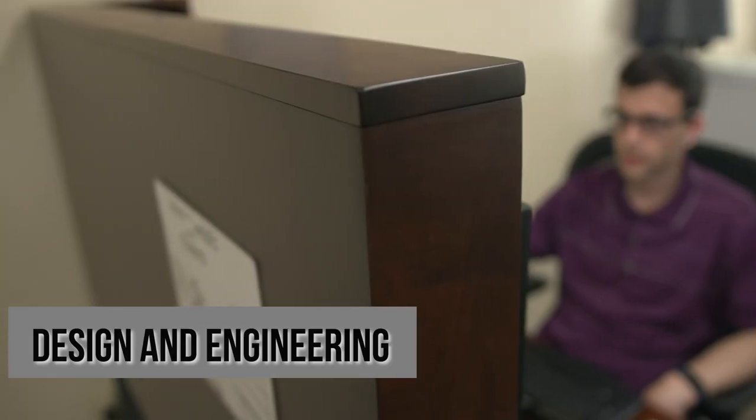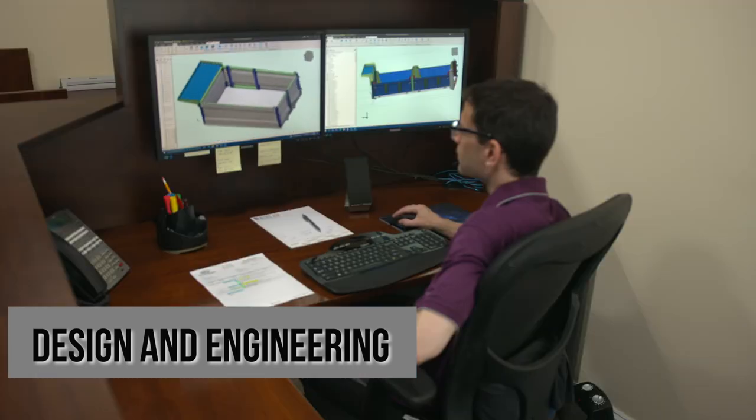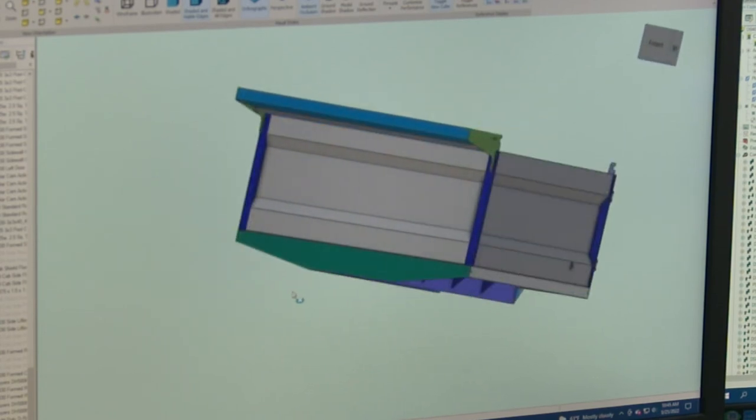And after the order is taken, it gets processed and then turned over to our design engineer where he makes the proper drawings. That's when the product begins to take life after it's designed and drawn up.